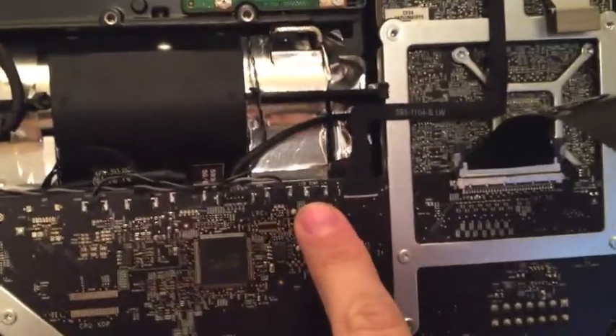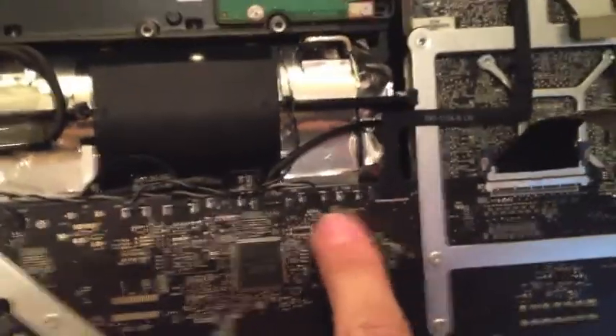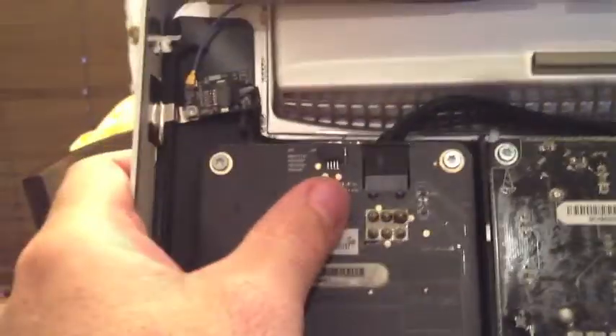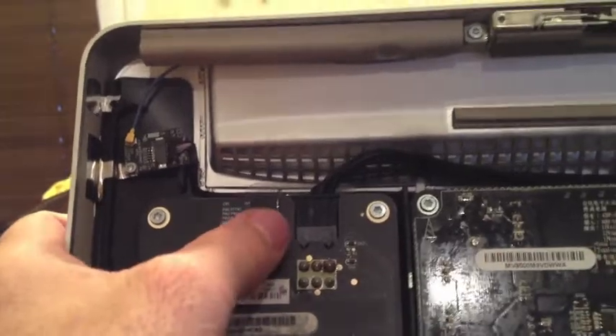Now that the cover is off, let me show you the connectors. This strap here goes to the monitor, there's another one right here that just falls right in, and one that slides in at the top. When you put this back together, don't push or pull on anything — one slides in here and one goes at the top. It's very delicate, so be gentle and don't yank on anything.